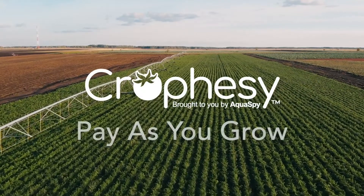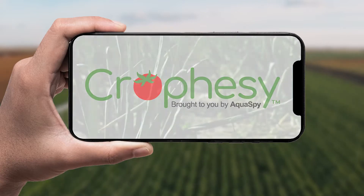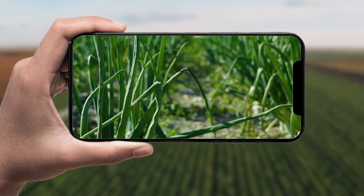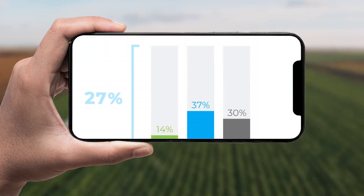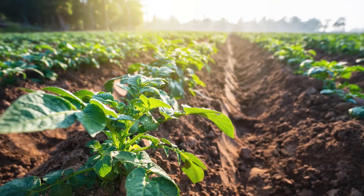Crawfacy is a unique pay-as-you-grow smartphone app. Use it when you need it to improve the health of your crops. Get data that helps you optimize irrigation, nutrition, and soil salinity for better quality crops that require fewer inputs.